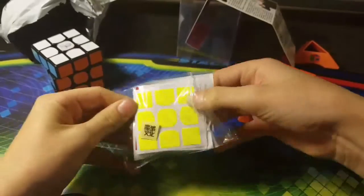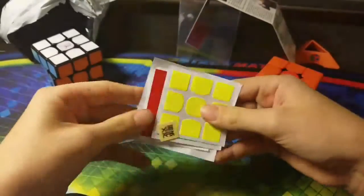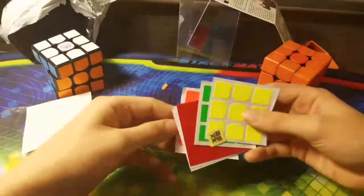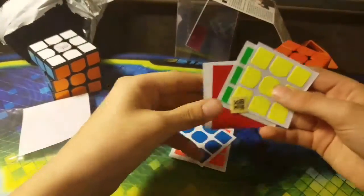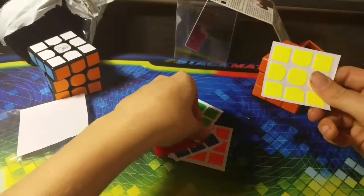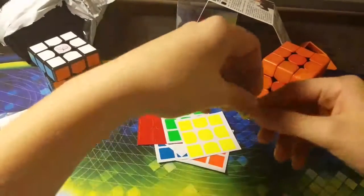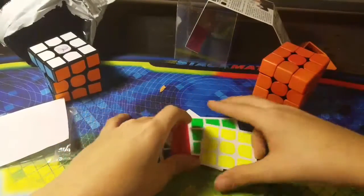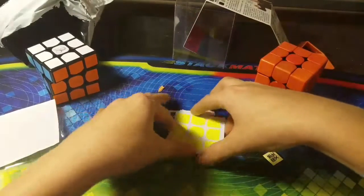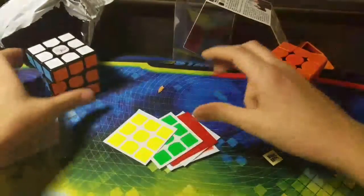Let's take a look at the stickers that it came with. So it did come with one piece of application tape. Orange, blue, white, red, green — and the Moyu logo piece. These are pretty nice shades. They're a typical Moyu.